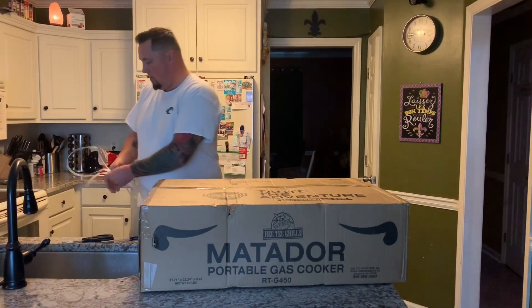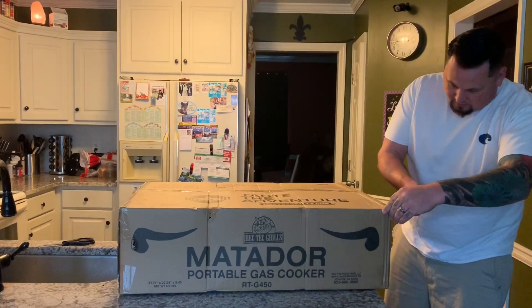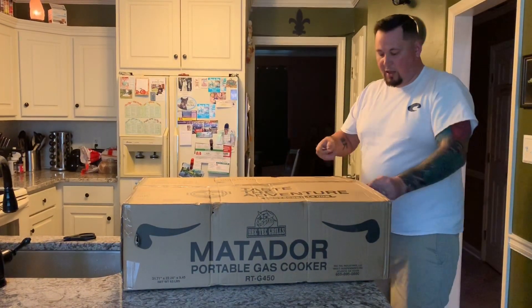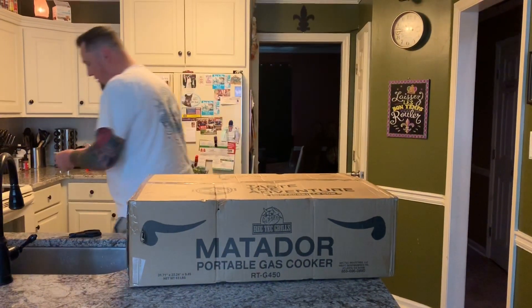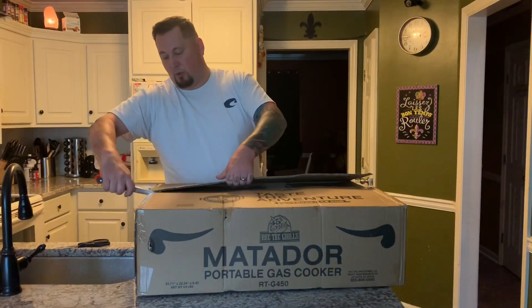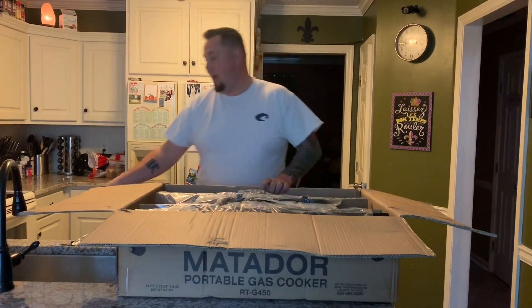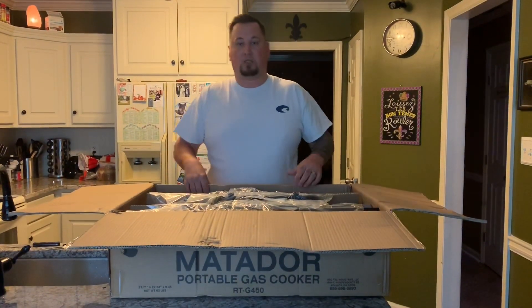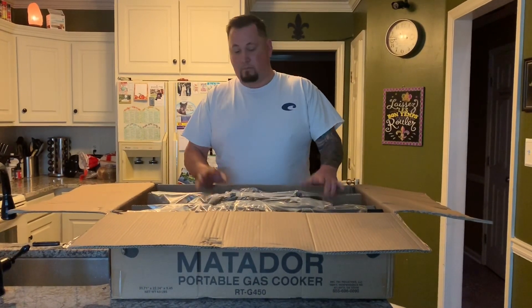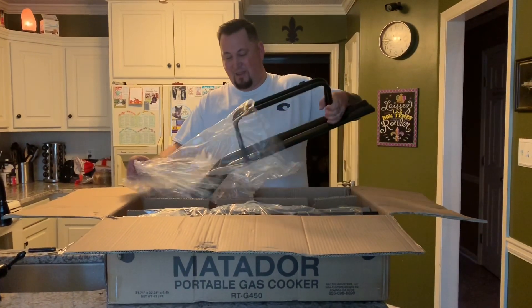I have the RT 680 and the Bullseye, but I needed something I could pan cook with. I'm from New Orleans, so almost everything they cook there is in a pot or a pan. I wanted to be able to do my gumbo, my red beans and rice, and my étouffée out on my back porch while hanging out watching my little TV. I also love cooking breakfast — it's my favorite meal of the day — so that's why I wanted it.